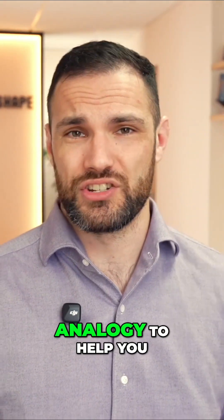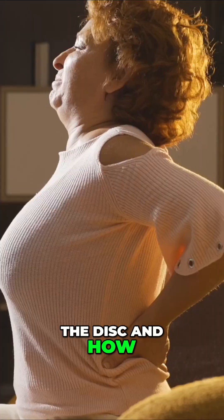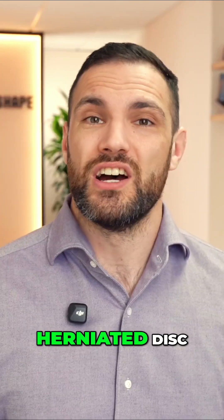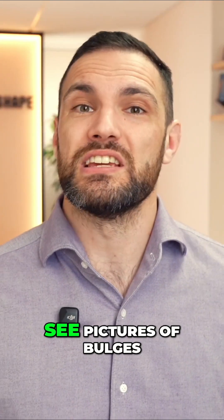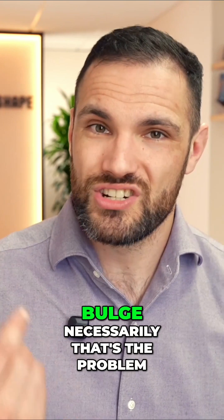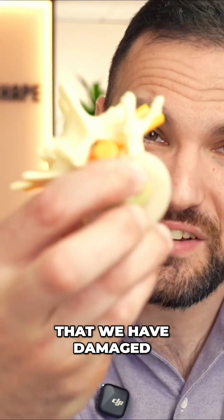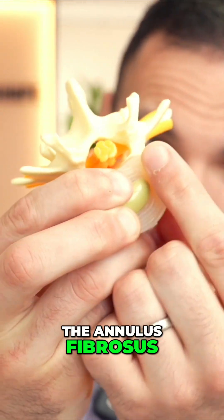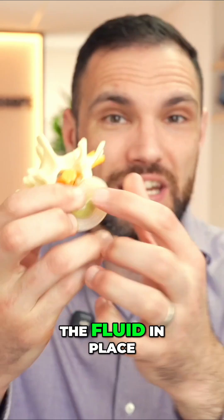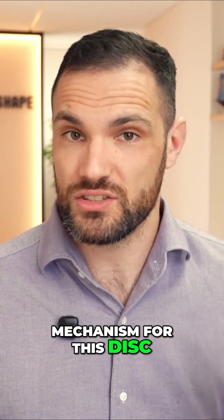We're also going to talk about a water balloon analogy to help you understand the role of the disc and how it becomes injured. Whenever we have a herniated disc, although we're going to see pictures of bulges going backwards on the MRI, it is not the bulge necessarily that's the problem, although that bulge sometimes might be hitting on a nerve. It is the fact that we have damaged the annulus fibrosis — these layers that hold the fluid in place and provide the fundamental mechanism for this disc to work.